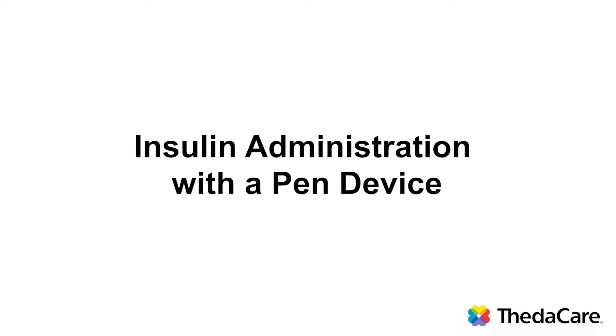Hi, my name is Joyce Graves. I'm a nurse diabetes educator with ThetaCare, and my topic today with this video is how to draw insulin using an insulin pen device.